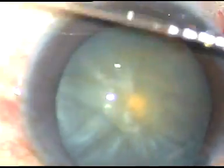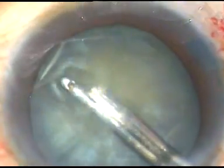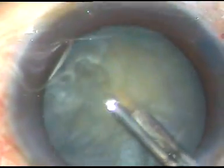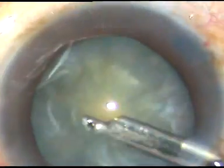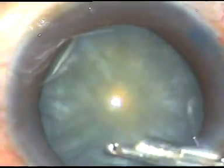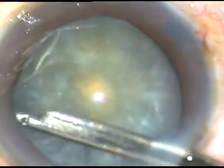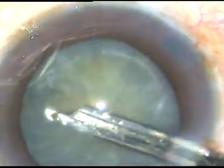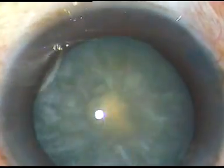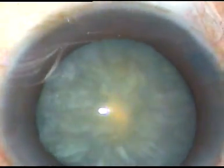Now I aspirate some cortical lens matter through this small opening and squeeze out some cortical matter through this opening to reduce the intralenticular pressure. The intralenticular pressure drastically reduces by this maneuver, and the cataract behaves very normally. When we try to enlarge the rexis, it doesn't tend to run away.